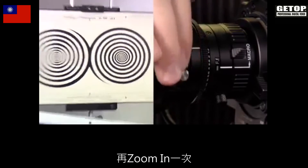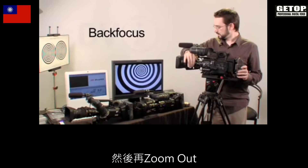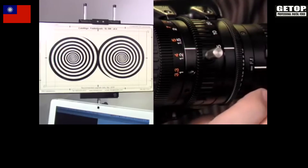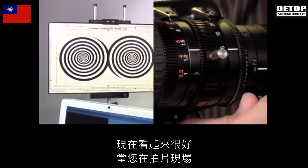So we've set the back focus. Now we're going to zoom back in, refocus, zoom back out, and double check. It looks good.